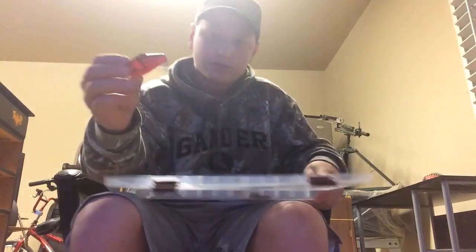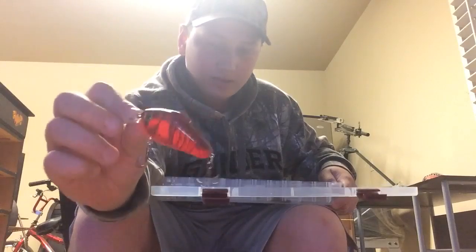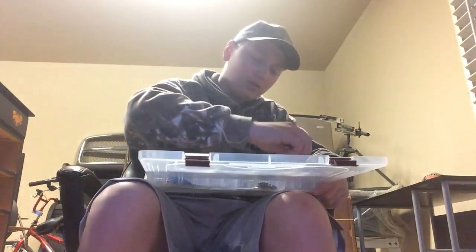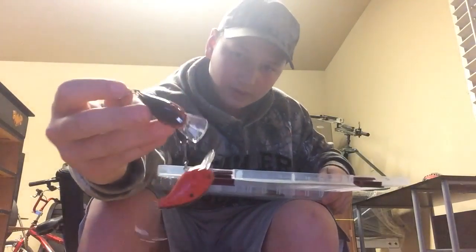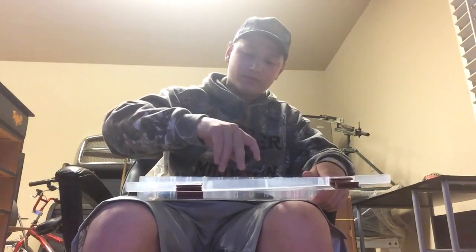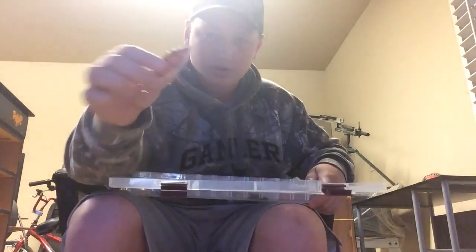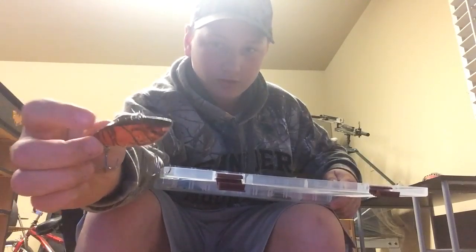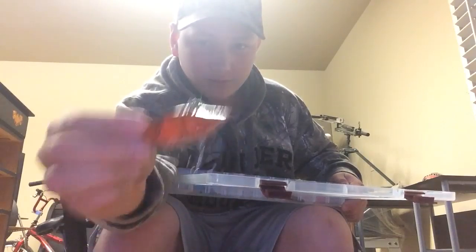For my square bill crankbaits, I really only like to use crawfish colored ones. They're just my favorite — I find they work better for me than any other colored square bill crankbait. Here's a couple more that I have right here, they're kind of hooked together. Crawfish color, they look real well.